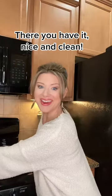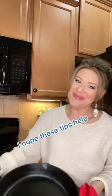Or canola oil, and you're good to go. There you have it — nice and clean. I hope these tips help.